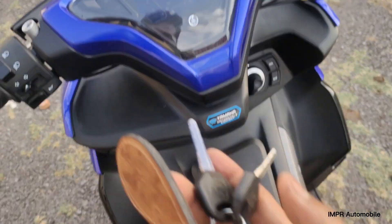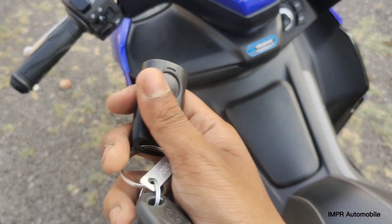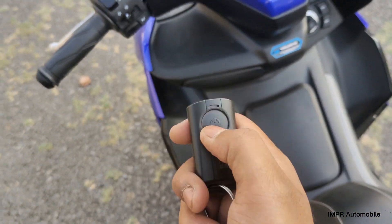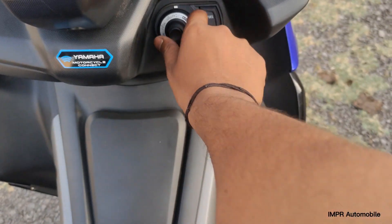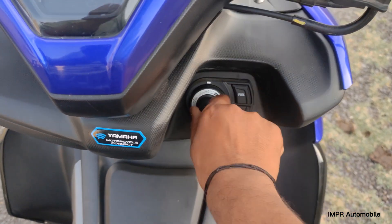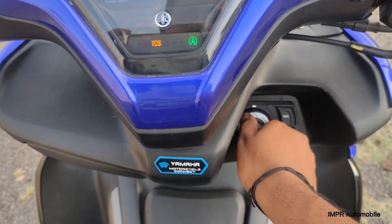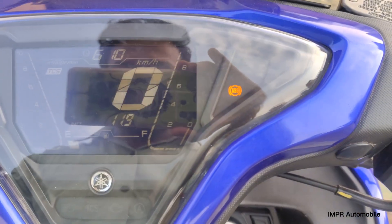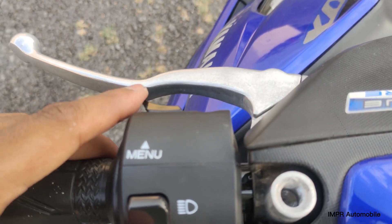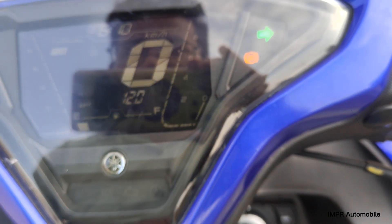Let's talk about the meter console. First, let me show you the key — it has a remote feature. If the scooter is locked, you can press the button to unlock it. The ignition turns on, and you can change information using the button. Here you can see the speedometer.